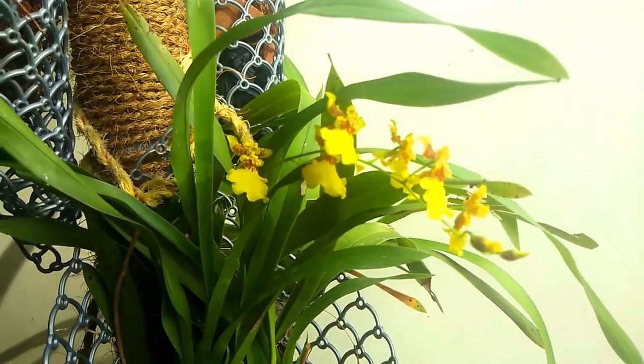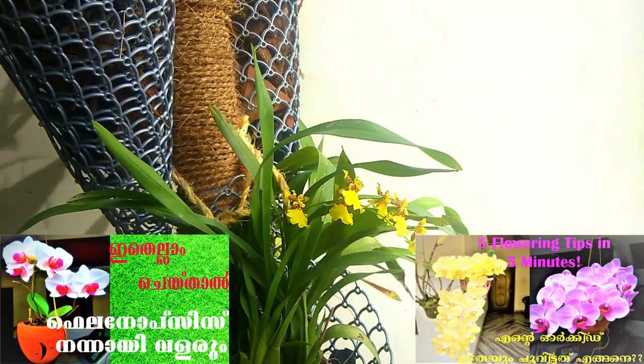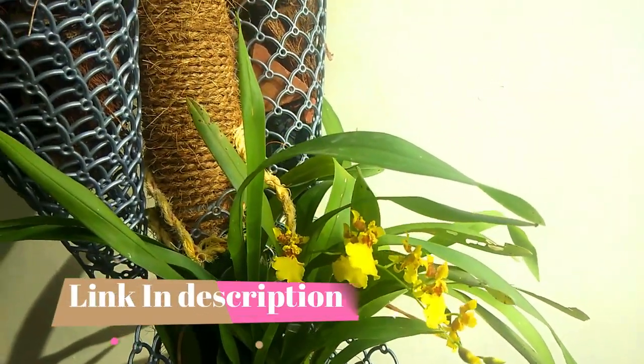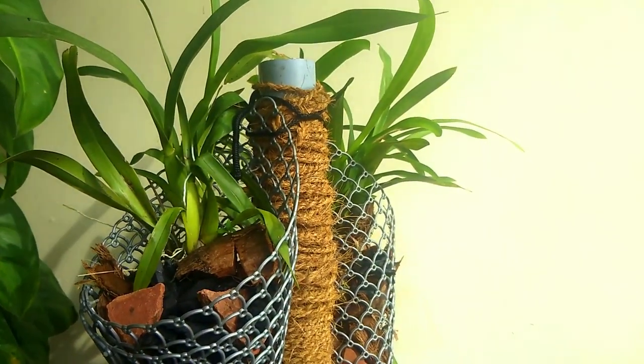This is a very interesting orchid. I am a Phalaenopsis grower. I have to do care for a Dendrobium as well. I have to tell you about the care — especially Phalaenopsis. The dancing lady orchids are very interesting.